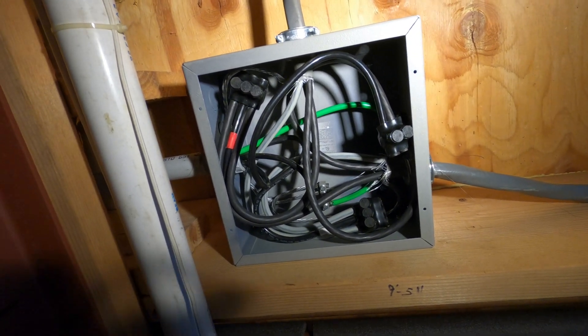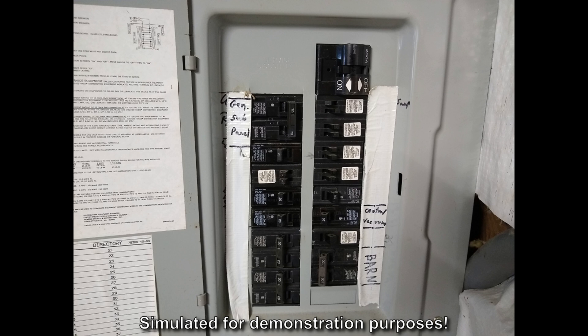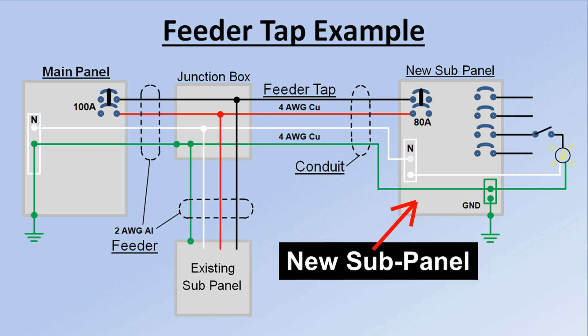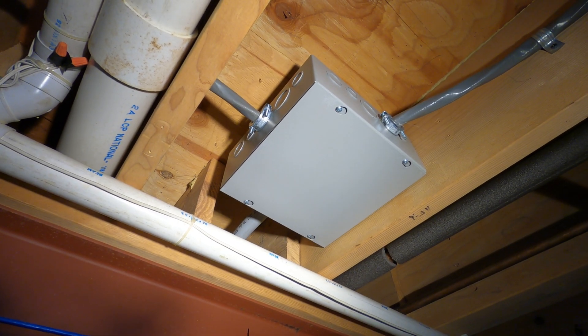Tapping a feeder can be useful in circumstances where all the important criteria are met. I thought using the NEC feeder tap rules could save some time and money, but it also got me around the problem of my full main panel with no more space to add another two-pole circuit breaker. Instead of running another feeder, you might be able to tap into a nearby existing feeder with enough capacity to carry the additional demand, like I did.